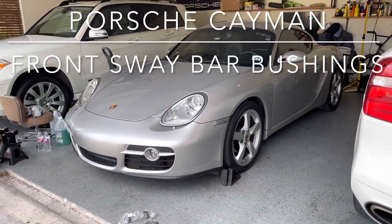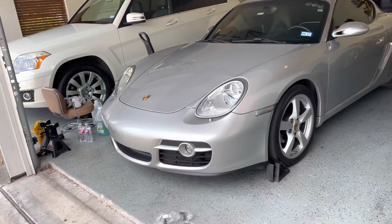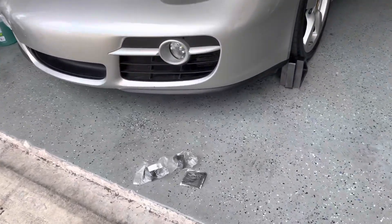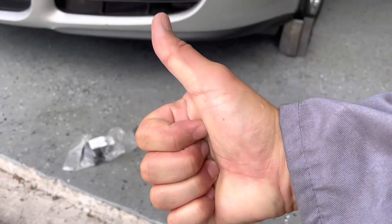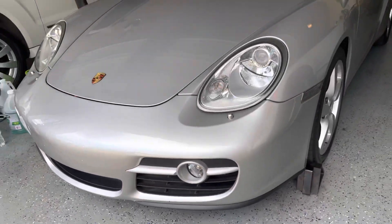Hello and welcome back to the channel. Today we're going to be working on my 2007 Porsche Cayman — we're going to be replacing both of the front sway bar bushings. Make sure you give me a thumbs up to help with the YouTube algorithm, don't forget to subscribe to the channel, and we'll get started here in just a moment.